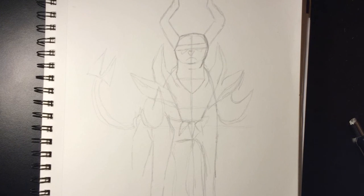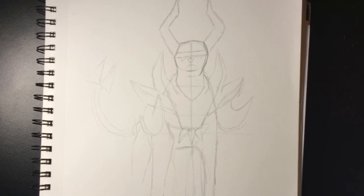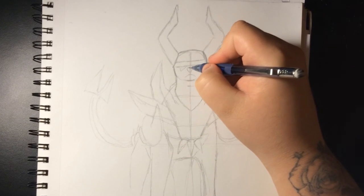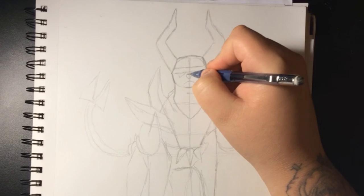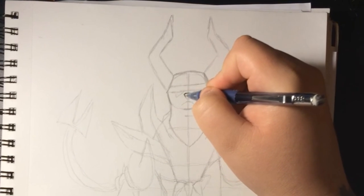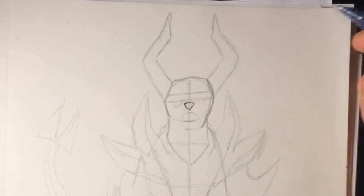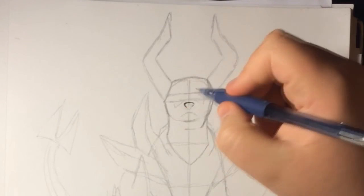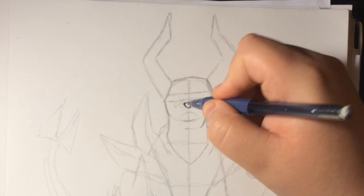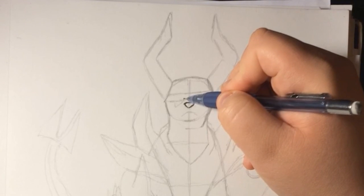Now that we've got most of the shape done, we're going to start adding details. I'm using a mechanical pencil — the reason I use it is because it's thinner and a little bit darker. Now we're going to work on the nose because that's going to be the starting point. It's kind of a rounded triangle shape — round with a straight line, then it goes down.